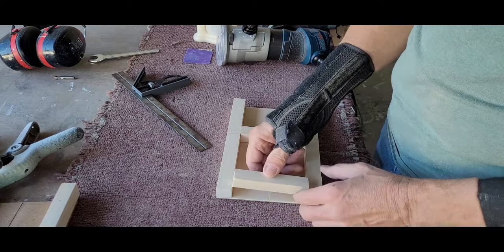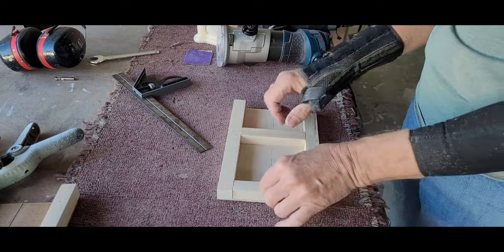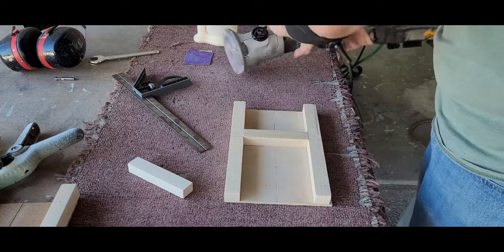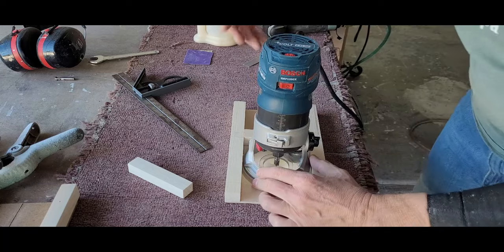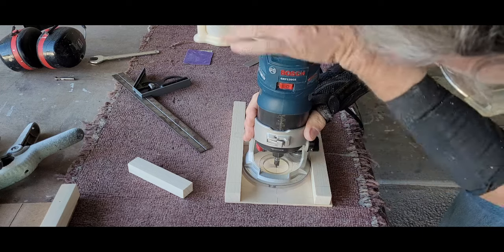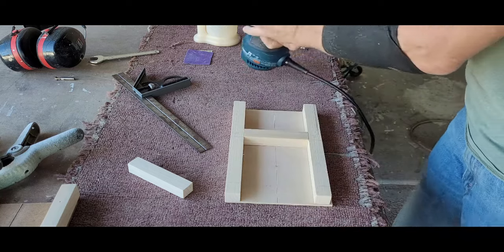I trimmed two more pieces of poplar to fit between those long pieces I had just attached. These would act as the stops for the router. The first was set about 5 3⁄8 inches down from the upper edge of the jig — it's a random measurement, but I took it off the prototype jig and it seems to work fine. I lowered the router with the v-groove bit, set it in place against that stop, and tapped the router. This gives me the center starting point for my jig.